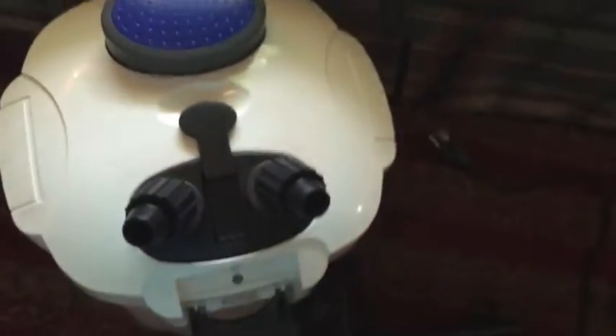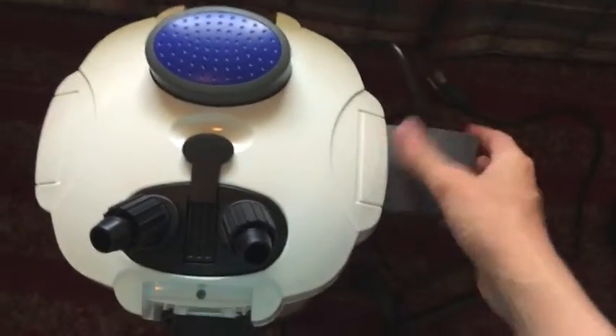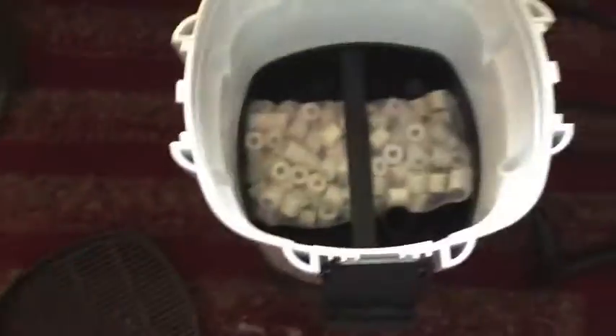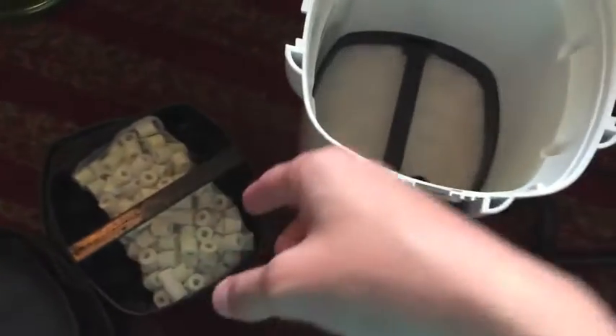I'll show you what's in the filter. Here's the cover. In the top tray I have my chemical filtration, which is just a bag of activated carbon. In the second tray I have bio balls and then ceramic rings on top of that, for my biological filtration.